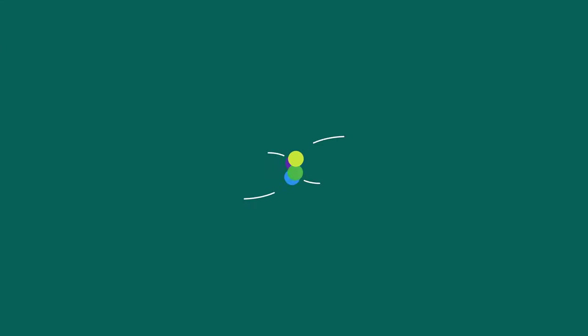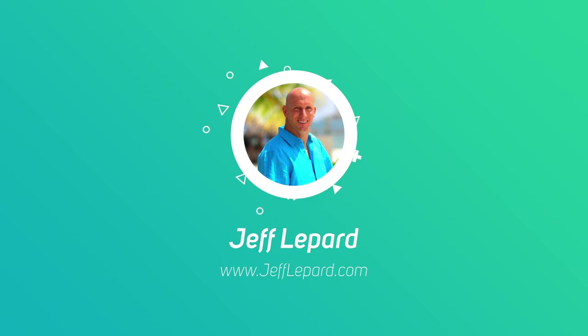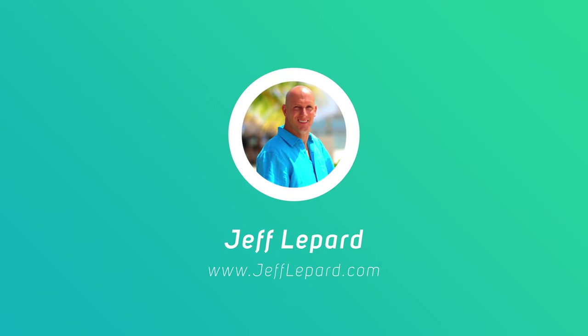I'm going to be installing a ring wired spotlight cam. Welcome back, it's Jeff Lippard from JeffLippard.com. On this channel we do do-it-yourself videos, product reviews, vacation videos and much more. If you're new to the channel, consider subscribing.